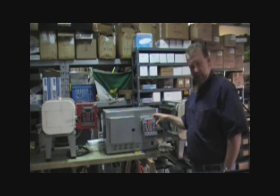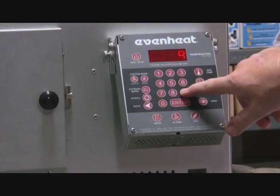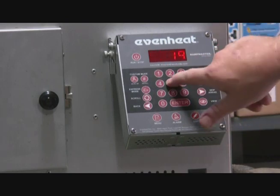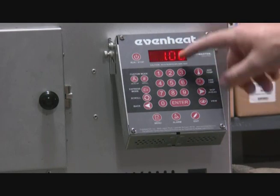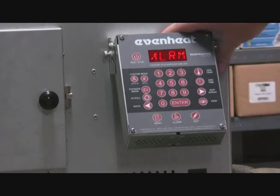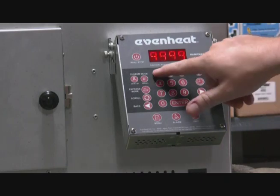Now it's asking for the second segment. Let's take it all the way to 1950 degrees, just as fast as we can get there, so we enter 9999 and hit enter. Our target temperature is 1950 degrees Fahrenheit. We just want to soak that for 25 minutes — it's a thin piece of steel, only about three sixteenths thick, and 25 minutes will be absolutely plenty. Now it's asking what temperature you want the alarm to go off at, and we'll set that alarm at 1950.